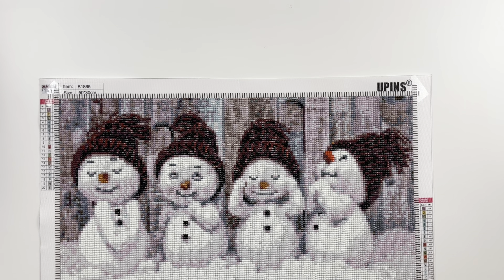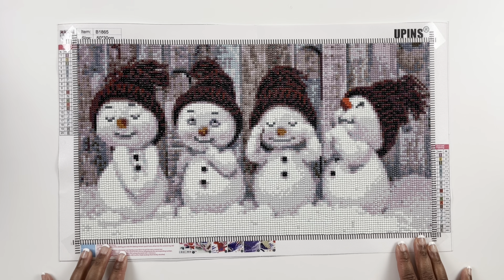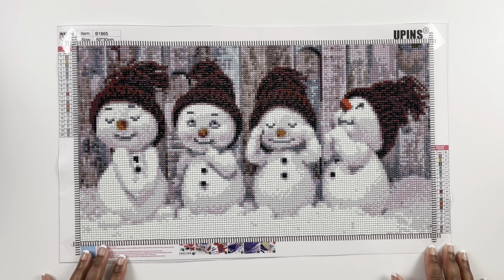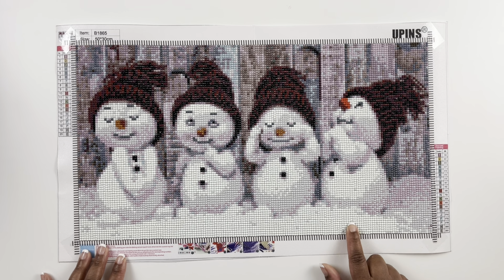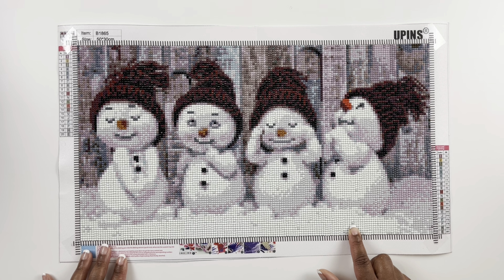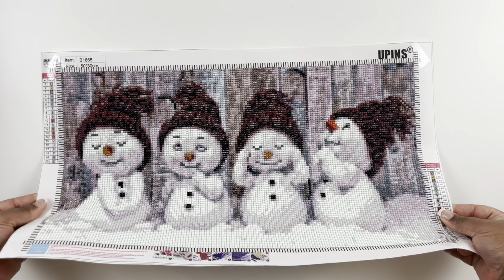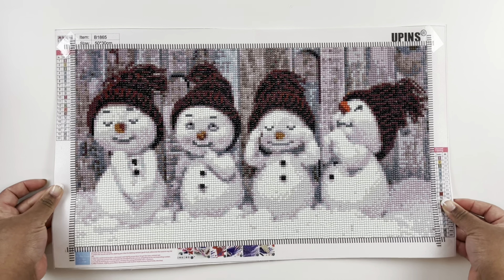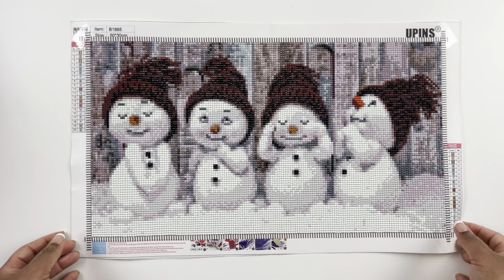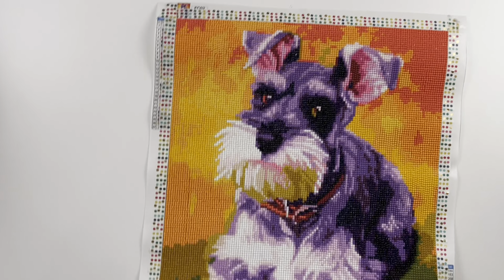This one is called Christmas Snowman, another Amazon kit from the Upin store. It's a 50 by 30 centimeter round diamond painting with 20 colors — the four little snowmen. I had fun completing this one; I remember I was at my sister's house at Christmas time and they said 'you brought a diamond painting?' and I said yes. I loved the little snowmen and their little hats — so cute.